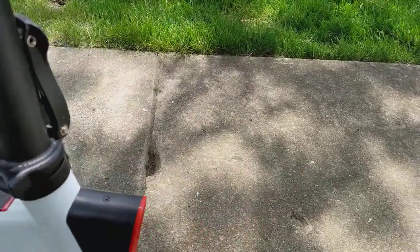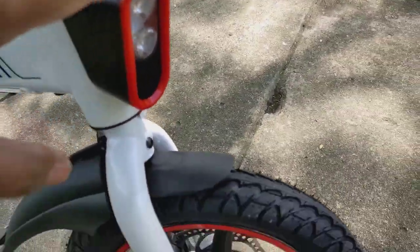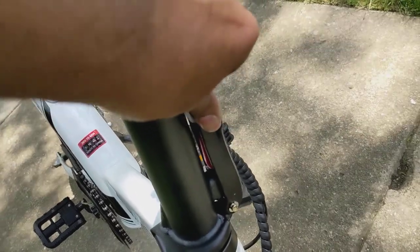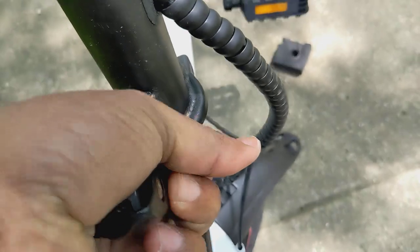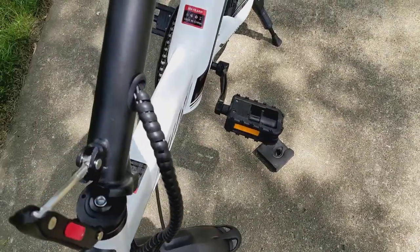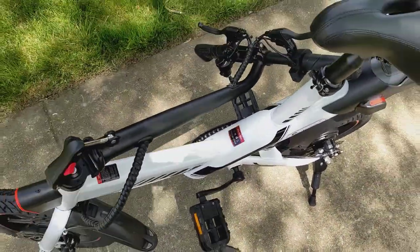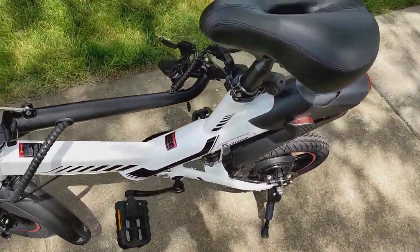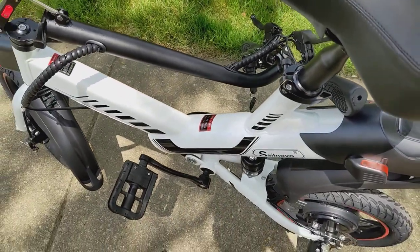This is the headlamp right there. This is where you fold it — you just push and release the lever, and the handlebar is ready for folding. It folds up and down, you can rotate it. You can also push the seat down by releasing this lever.